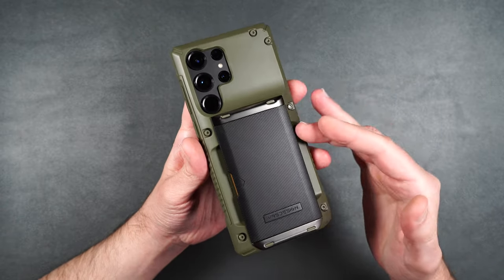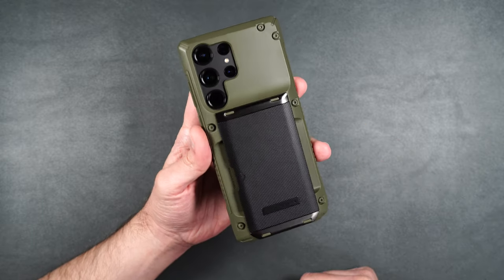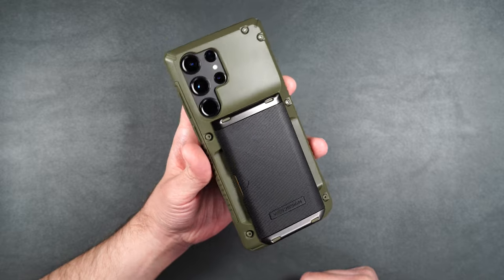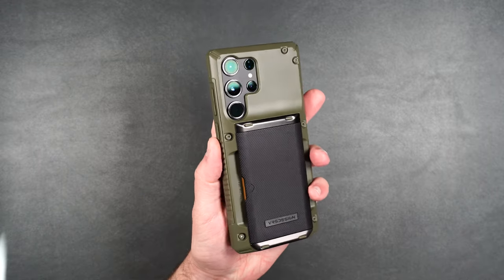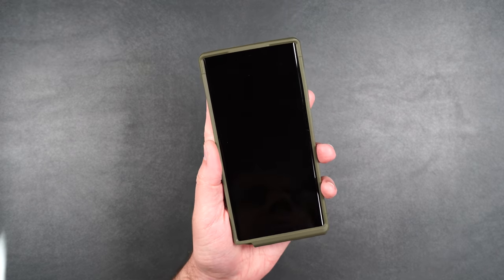The two-tone color — I actually love it because it makes it stand out. I don't think it would look as good if everything was green. I love this card holder on the back of the Glide Pro and I'm sure you guys will too. I definitely give this case a thumbs up.